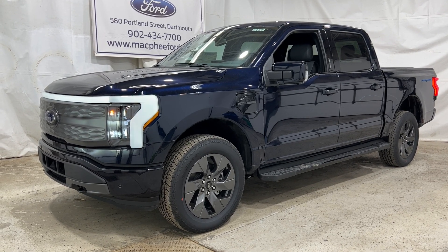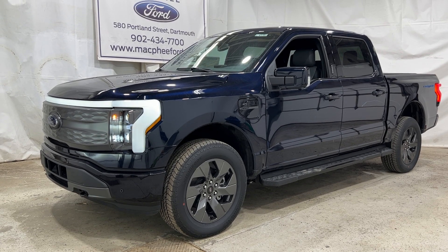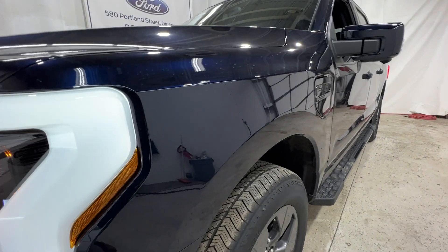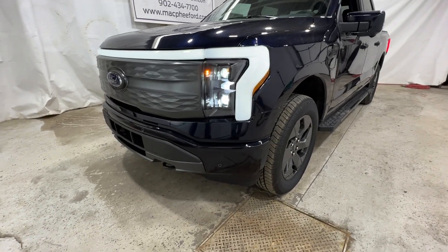Welcome back to McPhee Ford. Today I'm taking a look at this brand new 2023 Ford F-150 Lightning. This particular Lightning is a Lariat model and it's finished in anti-matter blue metallic. Now we're going to take a quick walk around the outside here and then we'll take a look into the interior.